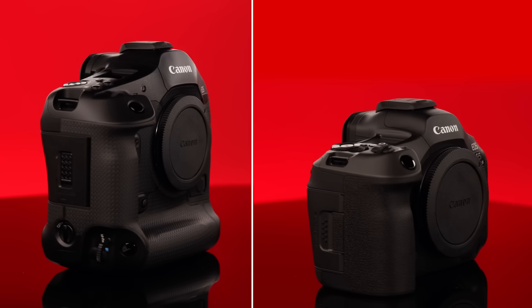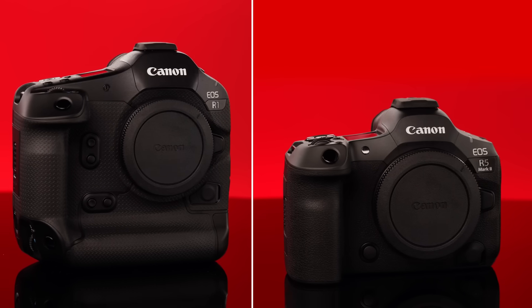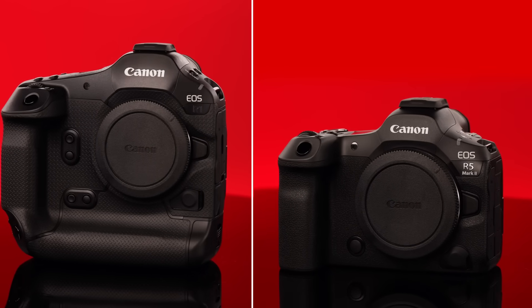Hello everyone, I'm Brandon Chin from Canon USA, and I want to quickly introduce you to the eye control autofocus feature found in both the Canon EOS R1 and EOS R5 Mark II camera bodies. The same system exists in both cameras, so let's discuss its operation in detail.